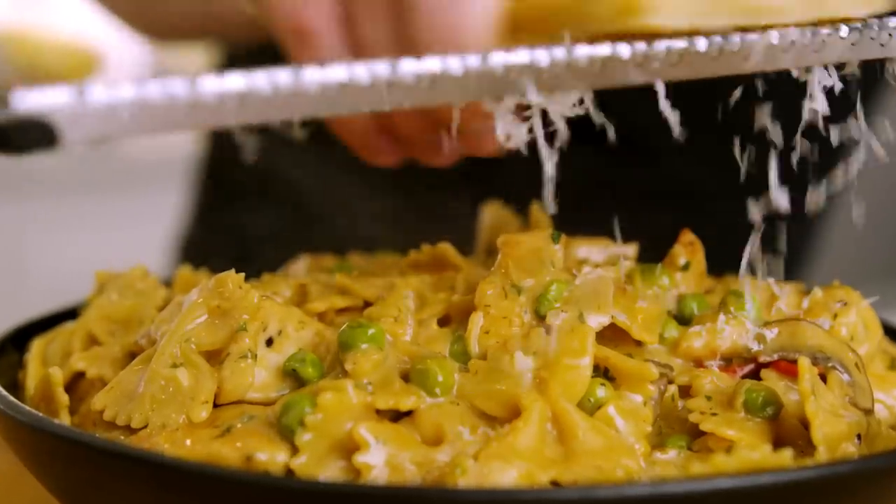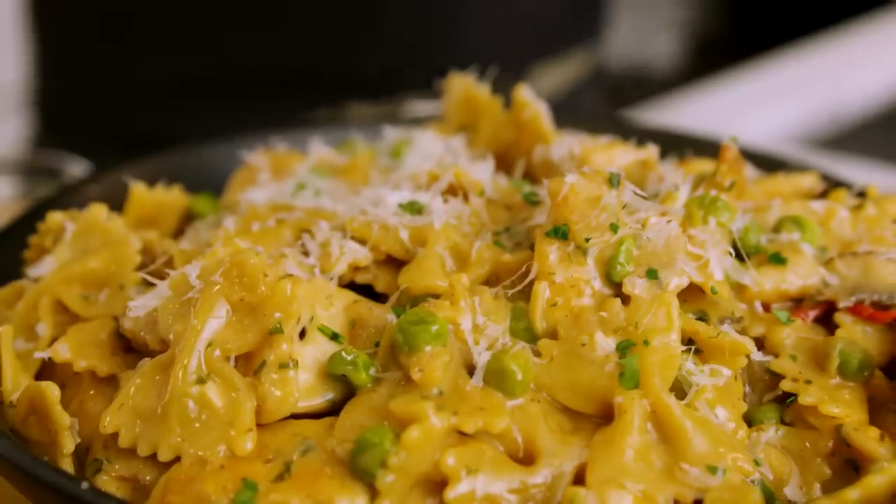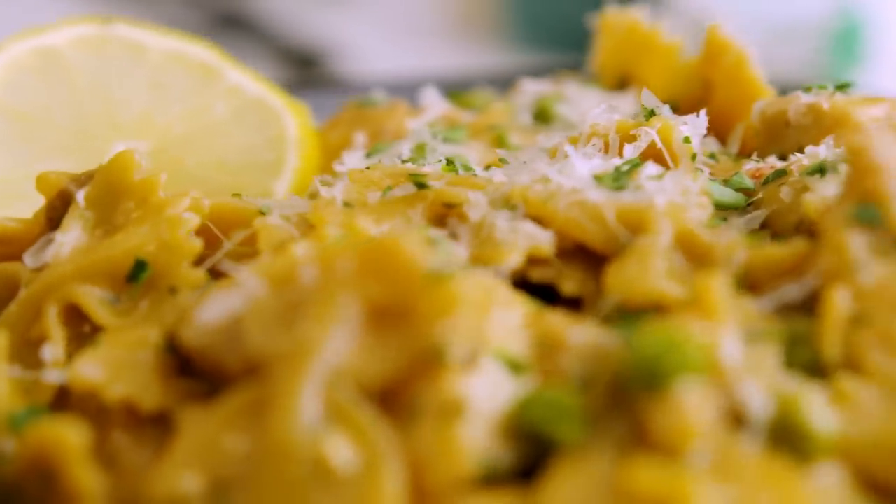In today's video, we are making a delicious one-pot pasta banging with flavor. What's going on everybody? Welcome back to another episode of More Seasoning.